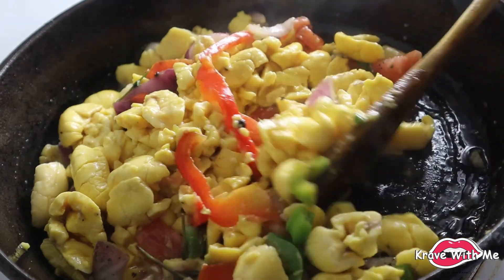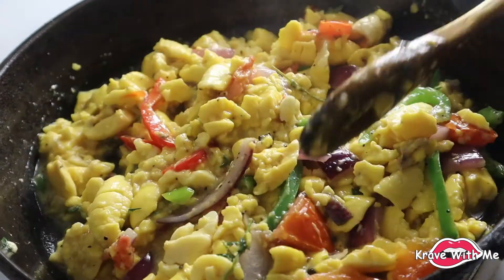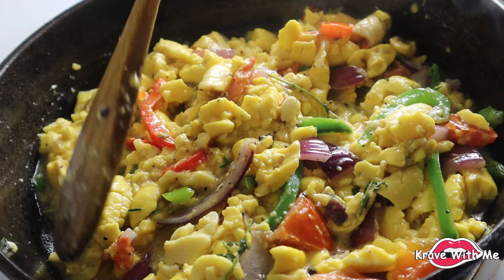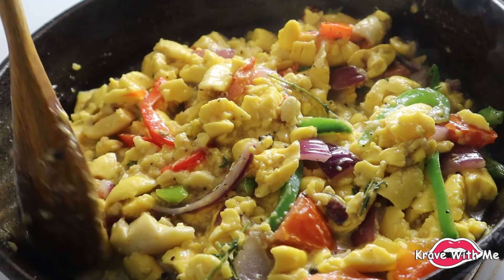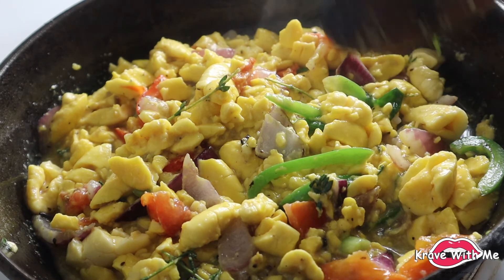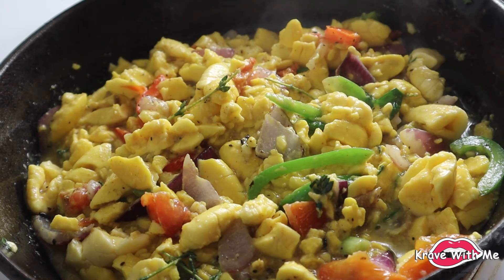Just fold everything in. This isn't like usual ackee you'd pick off a tree — because it's in the can it's already cooked, so you just want to let it sit for about two to five minutes and let it soak up the flavors of the fresh seasonings we sautéed. I'm going to add a little bit more all-purpose seasoning to season the ackee as well, along with some black pepper.